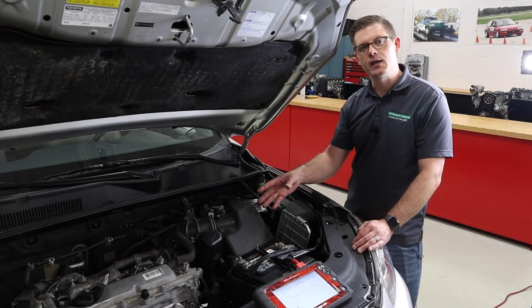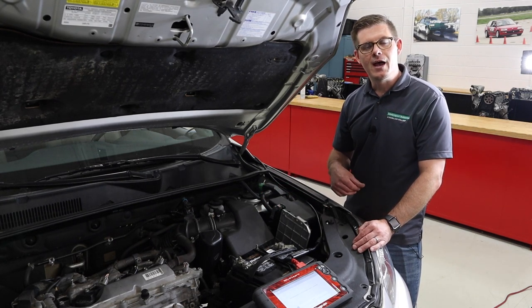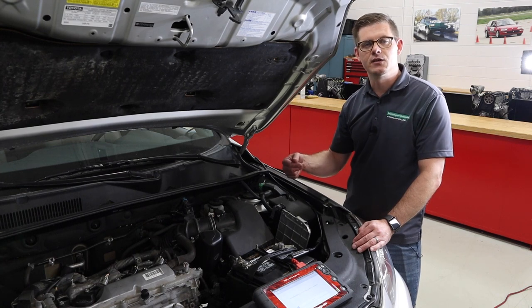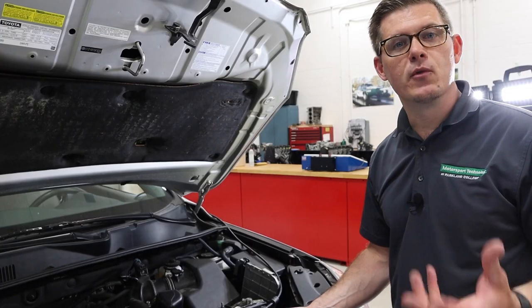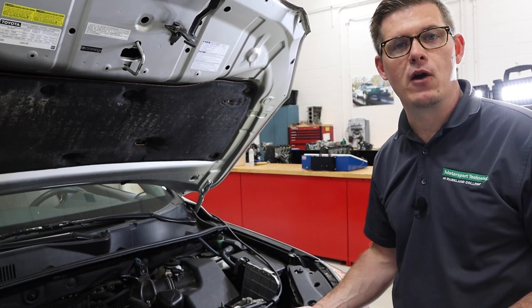So if I had a vehicle like this that maybe had a misfire and it's a hard miss, it's consistent at idle, I can do a power balance test to see which cylinder is not contributing. There are multiple methods to identify and go through the sequence of a power balance test.